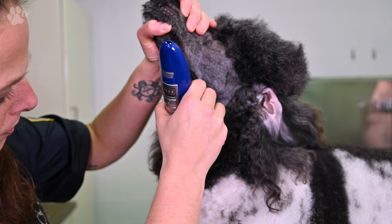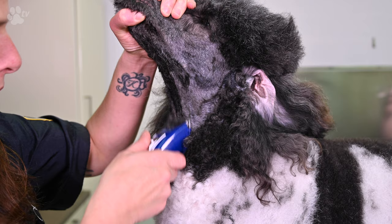You see me clipping just on one side, from below up. I take off all the hair — it's like a puzzle.